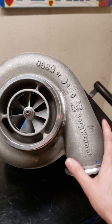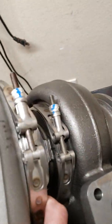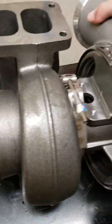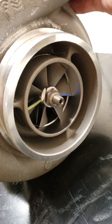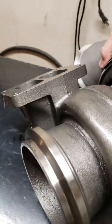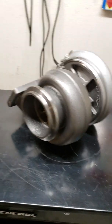And the final piece in the kit — genuine Borg Warner, I believe it's the 171702 model. Good clean inlet. And that's the whole kit.